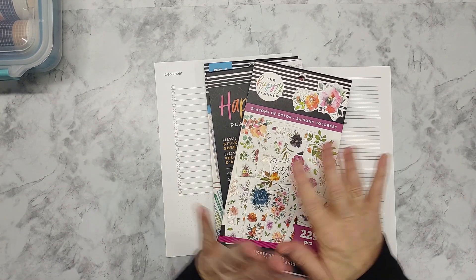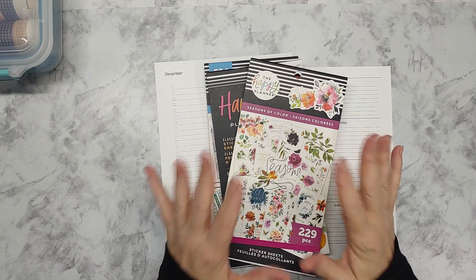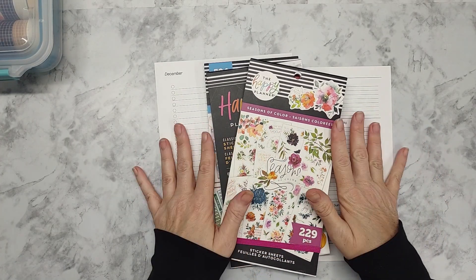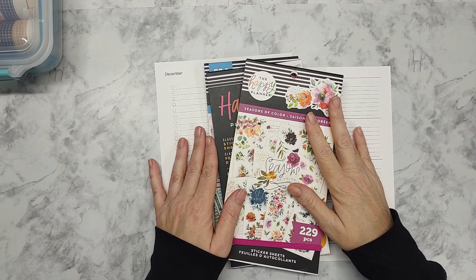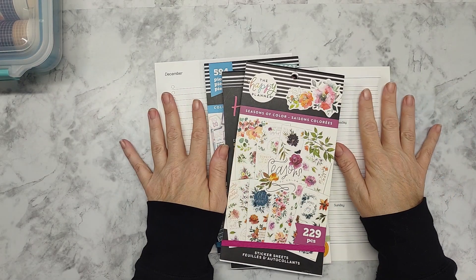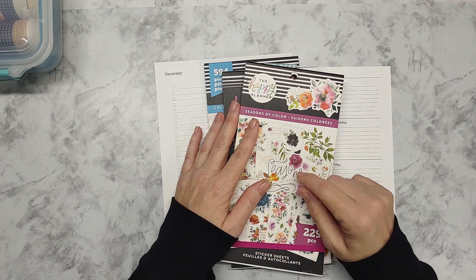Hey guys, welcome back! This is Tina with Plan a Little Farm Life, and today I'm going to focus on planning out my first full week in December. I want to start off by saying thank you to all the subscribers — we hit 300, and I am very appreciative of everyone who tunes in.